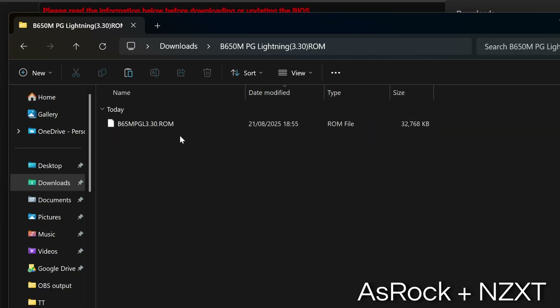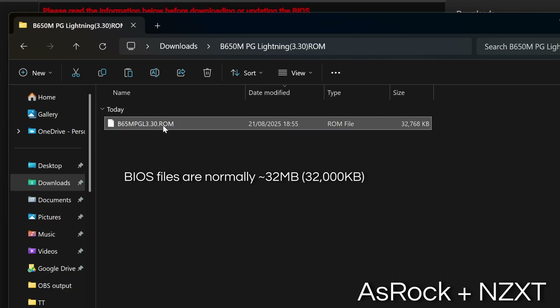For ASRock and NZXT, open the folder and rename the BIOS file to creative.rom, then copy it to the USB stick.